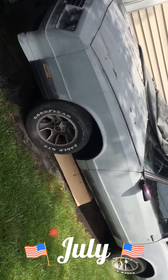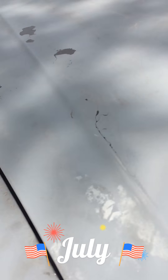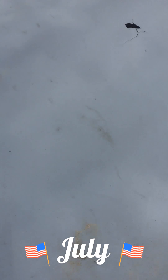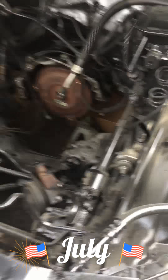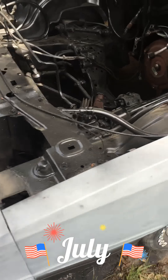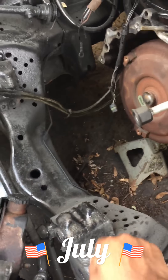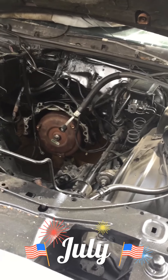Already got the engine bay prepped, trying to do this with one hand. Engine bay prepped, nice and clean all over — just a little dirty, that's all, it's just dirt. It's been waiting. Almost time to drop the heart in, do a little surgery.